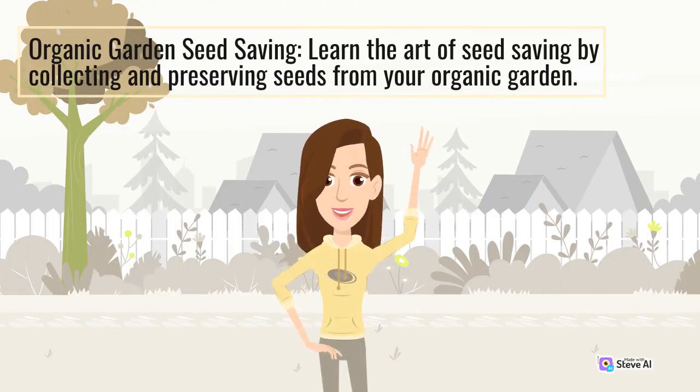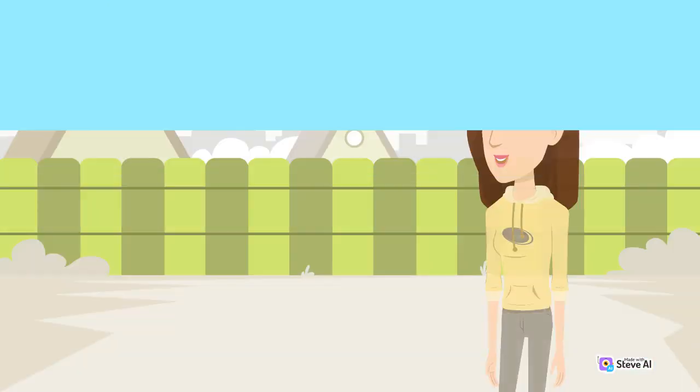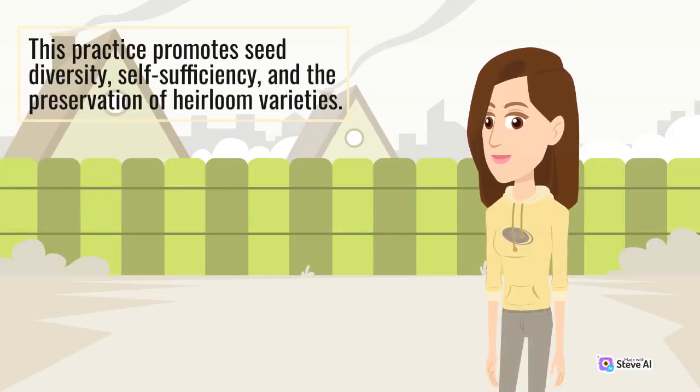Learn the art of seed saving by collecting and preserving seeds from your organic garden. This practice promotes seed diversity, self-sufficiency, and the preservation of heirloom varieties.